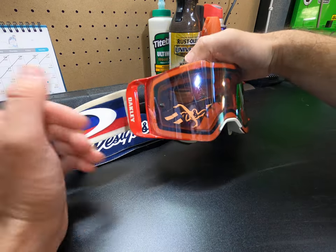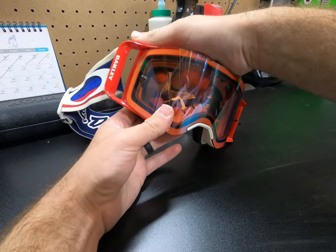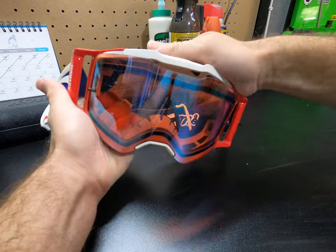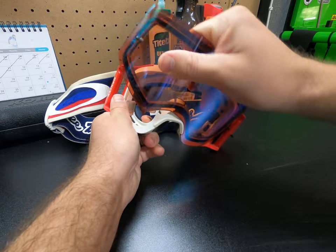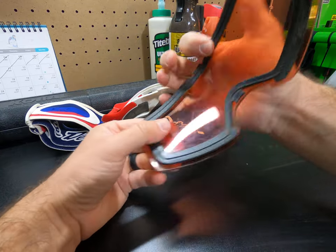The first thing you need to do is grab the goggles and just pull them apart, and when you pull, the lens is just going to pop right out. There's one tab on the nose piece that's a little difficult to get out.